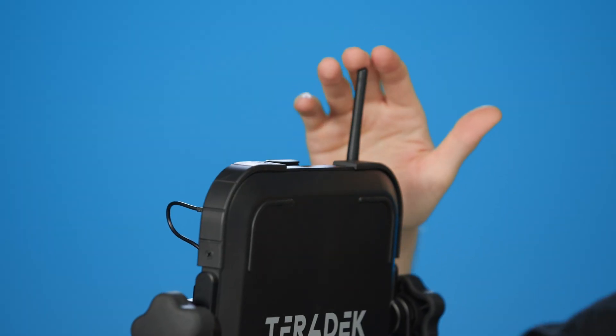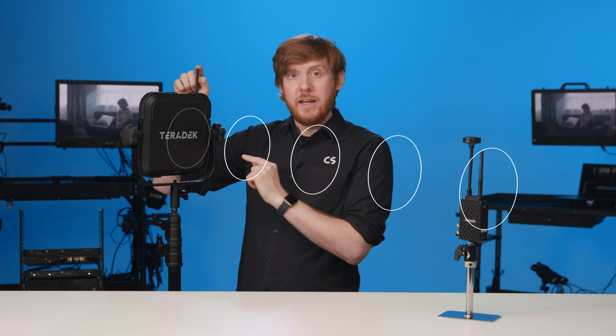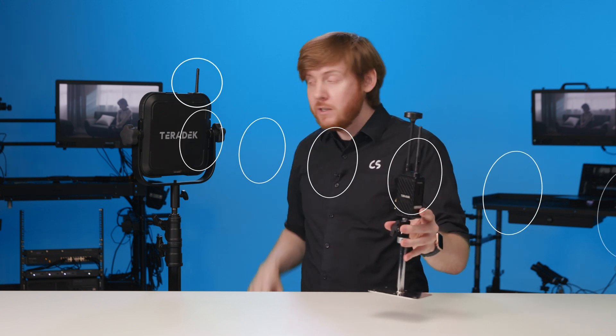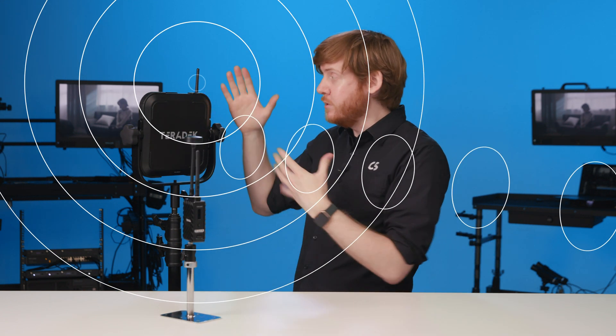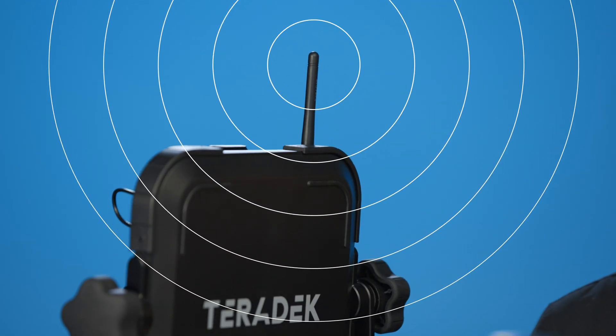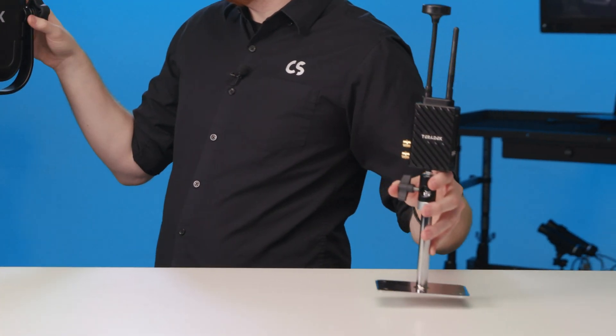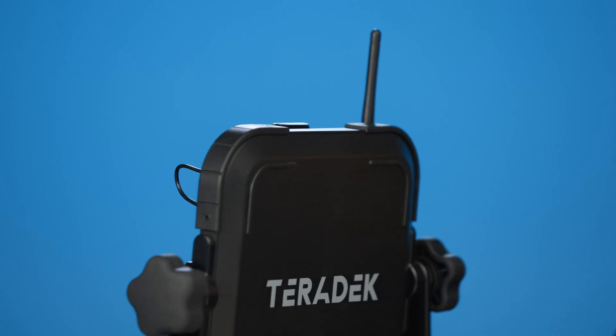What we also include as part of the array panel is a single omnidirectional antenna. The purpose of this is that in case your TX goes out of alignment, you still are going to get a signal, because you have that single omnidirectional antenna. What we'd recommend is you either move the TX or you adjust the array panel to the TX's new location. If you have any additional questions about the Bolt 6 panel array, just go to support.teradek.com.